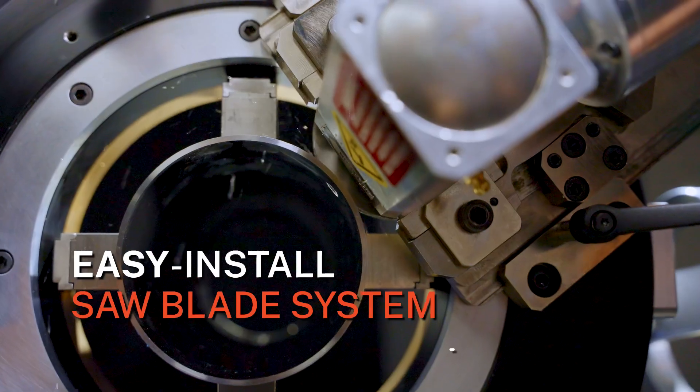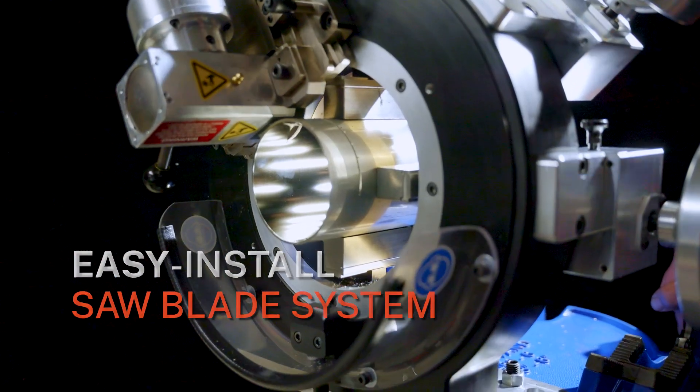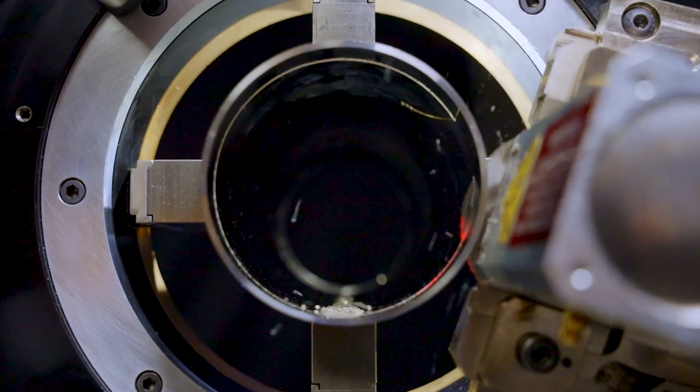An easy install saw blade system accepts multiple blade types, materials, and designs, making it the go-to tool for all your cutting needs.